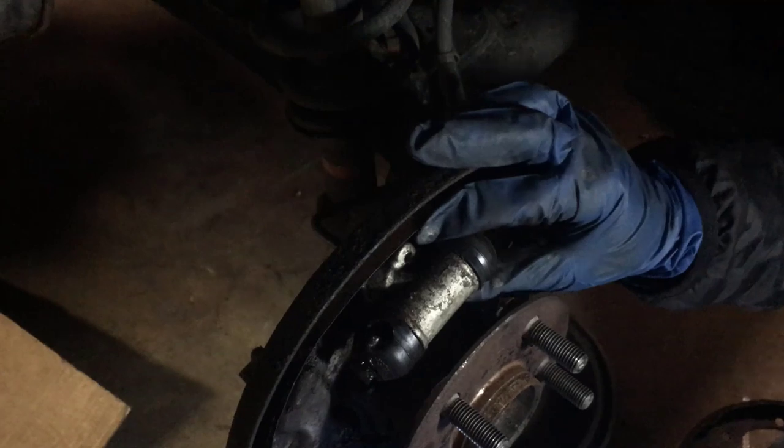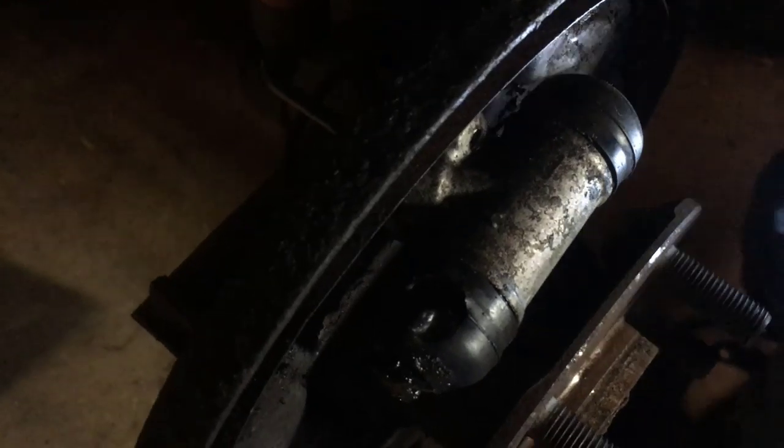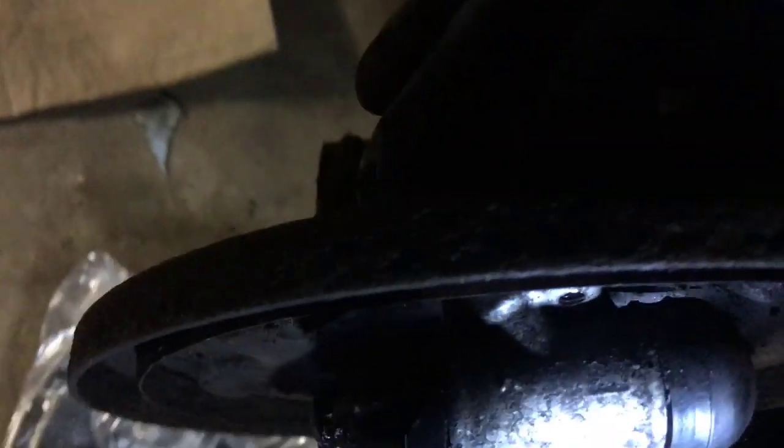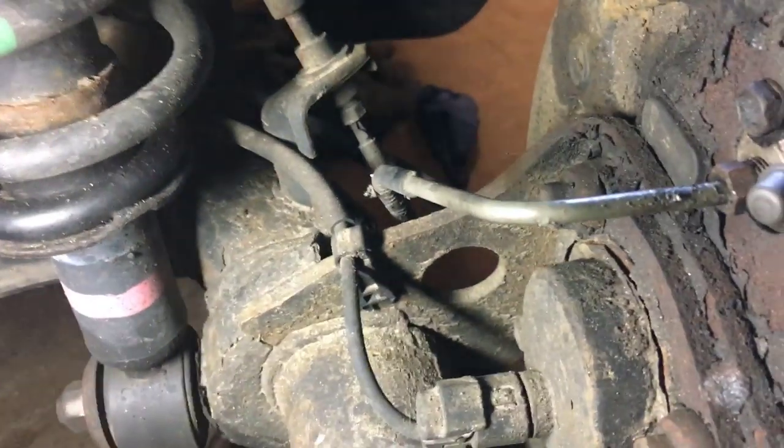Let's look at the wheel cylinder and how it's attached. Looking at the bottom, it doesn't look like there's anything, but looking at the top, it looks like there's a bolt at the back. You can see there's a thread there. When we take a look at the new part, we can also see that it only has one bolt that we need to take out.